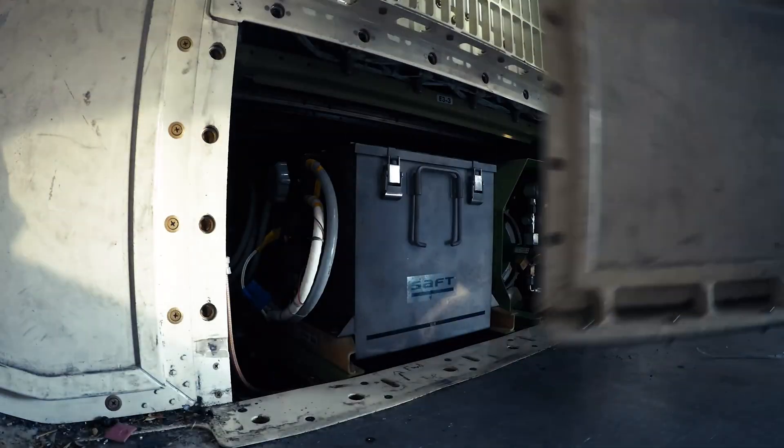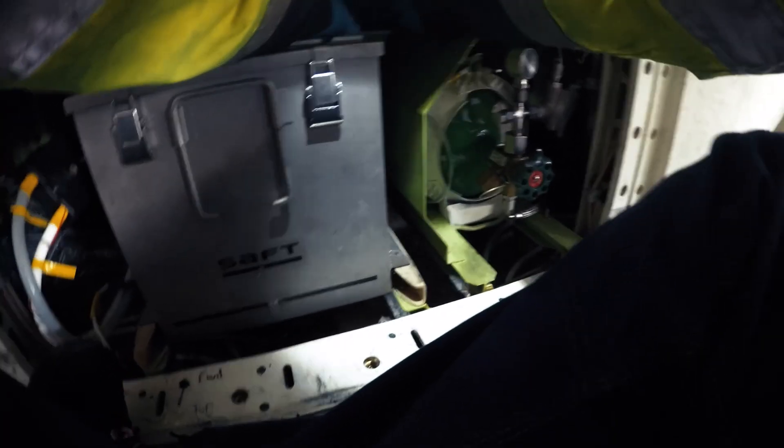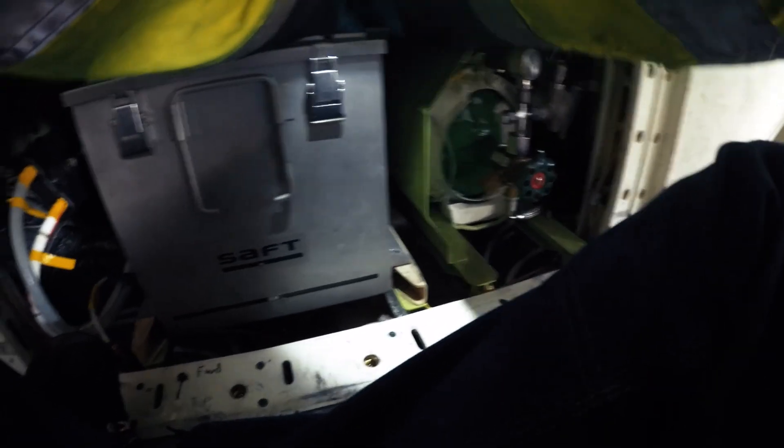Today I'm going to replace the AUX battery on a Boeing 737-800. The Boeing 737-800 has two batteries: the main and the AUX battery. The AUX battery is behind the main battery, so we have to remove the main battery first.